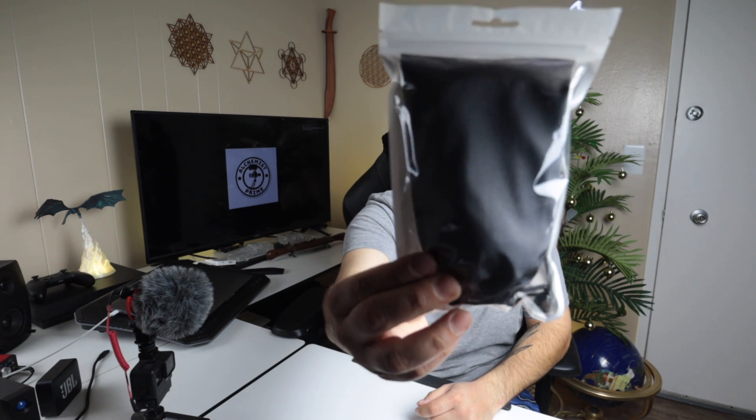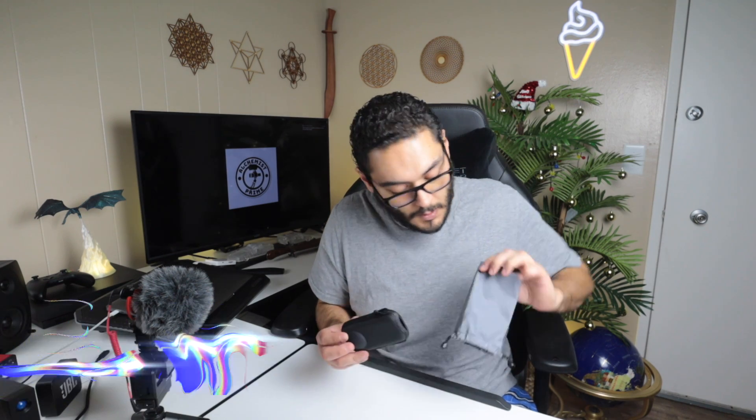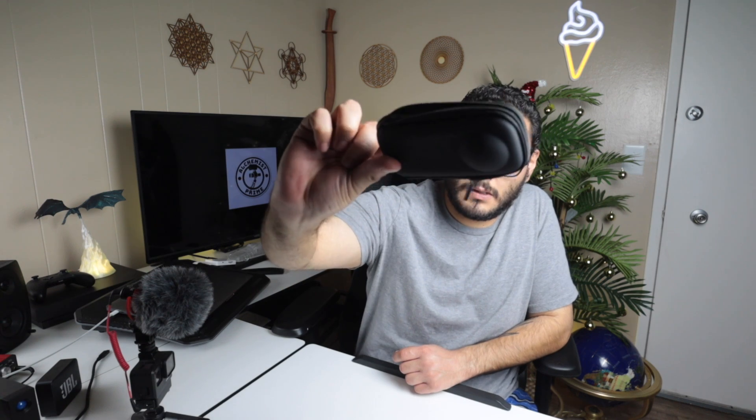What's up guys, here to unbox the Insta360 1X2 case from Amazon. Let's see what we got here. I like the case, the color is cracking — that's a Raider case, Raider colors, silver and black. If you were a Raider fan once, you can't go back. Don't really like football much, but anyways, here's the case.